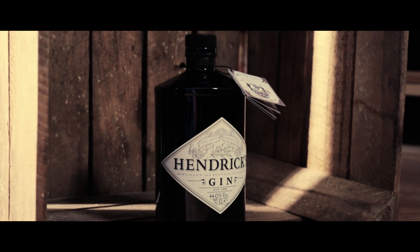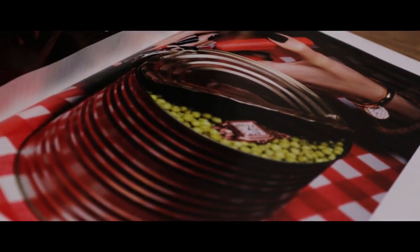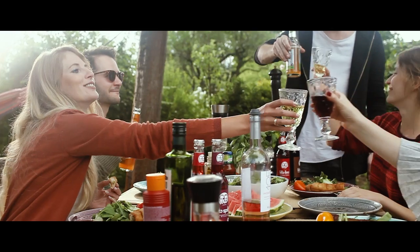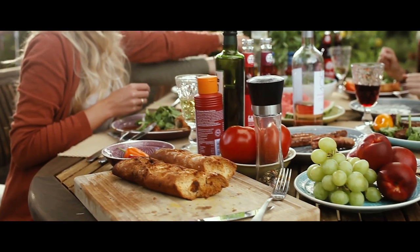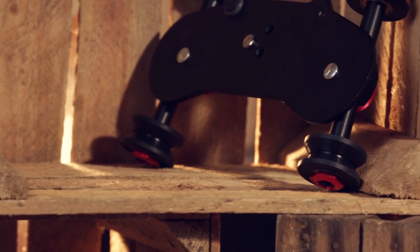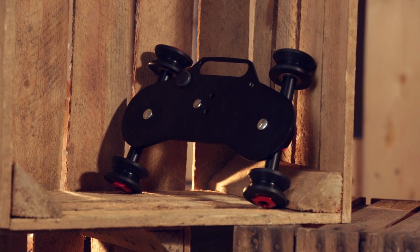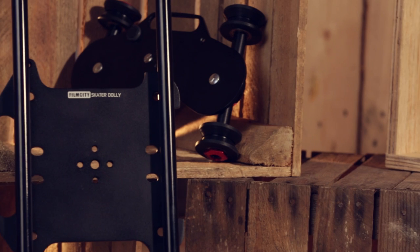Creating a wide variety of tracking shots and rotational dolly shots are child's play with Film City's heavy duty 3-foot skater slider camera dolly.